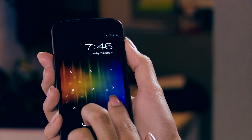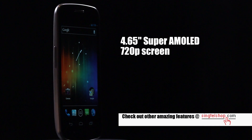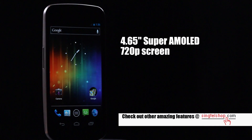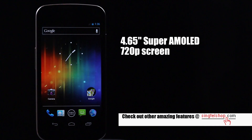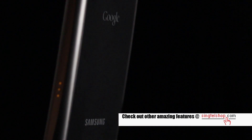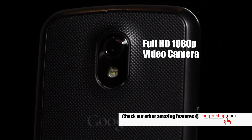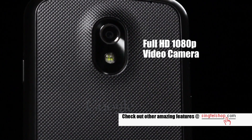Or if you want to play it really safe, just stick to the good old pattern unlock. The new Face Unlock feature is really just a convenient and quick way for you to access your phone. Other features include a stunning 4.65-inch Super AMOLED display boasting 720p resolution — the same as HD TVs in your home. You can even shoot HD videos in full 1080p.